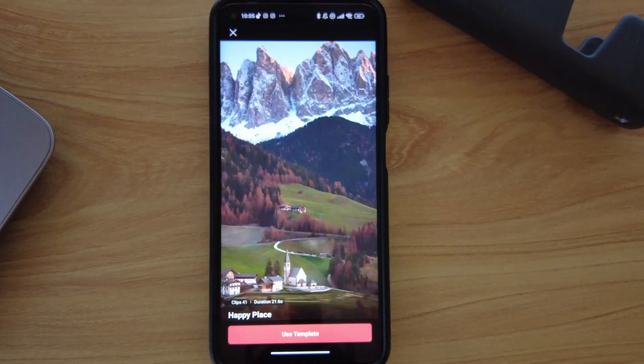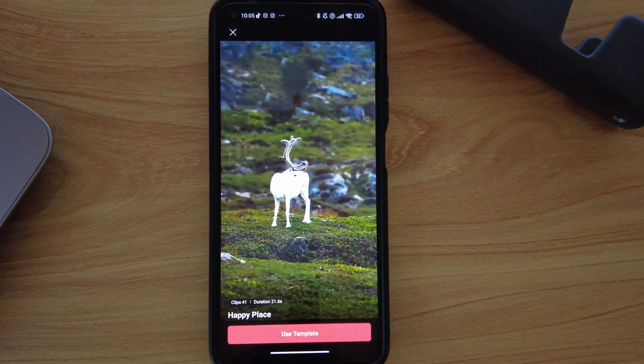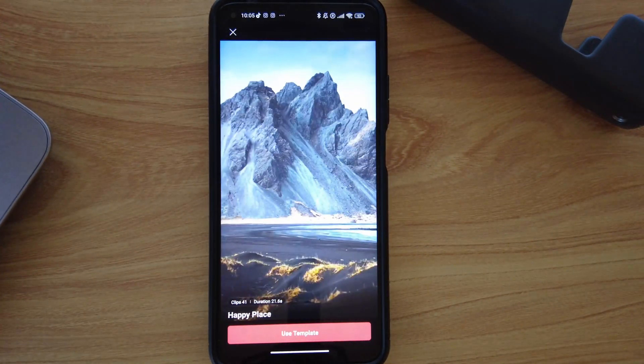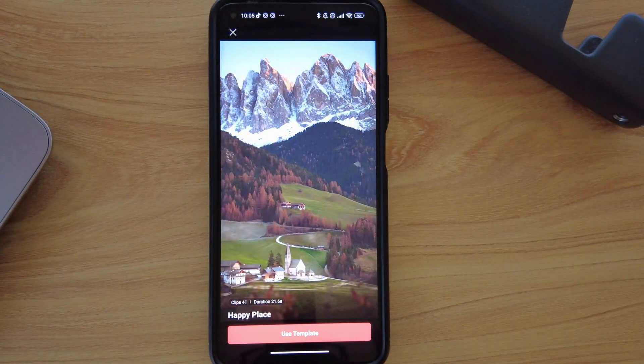I am genuinely impressed by what this app can do. If you're a content creator in 2024 and you do not have the time and money to invest in complex editing software, this is really the app for you.